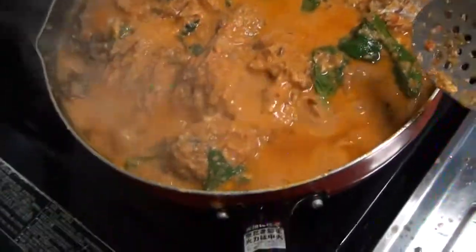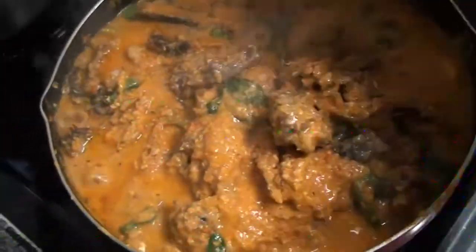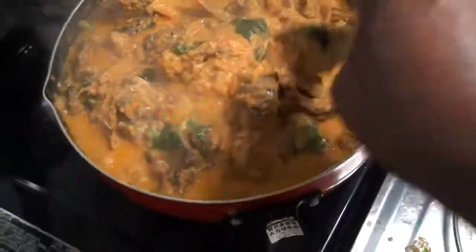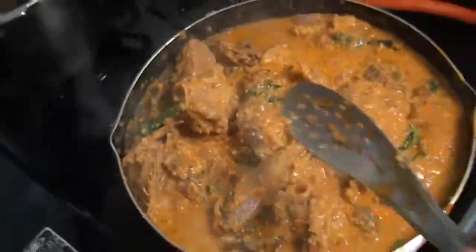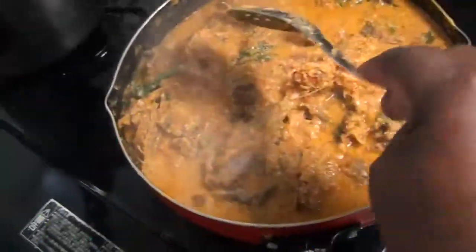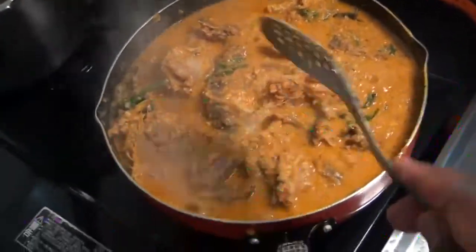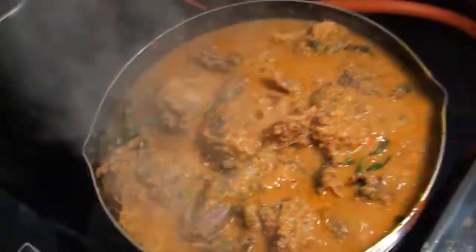It looks good. Looks awesome! The mixture looks good inside there. Everything looks perfect. The fish, the chicken, and the mutton shank look good in there. It's time to eat Egozi.